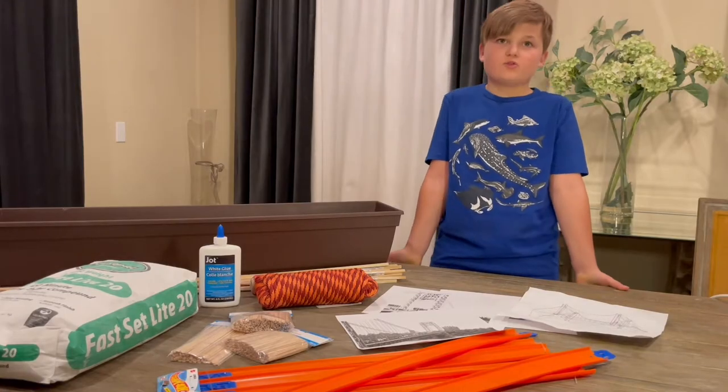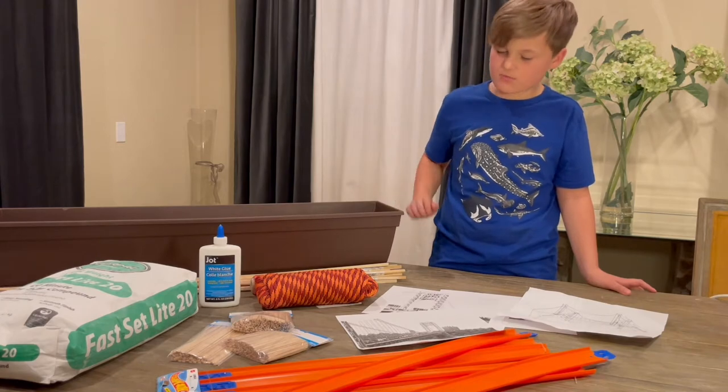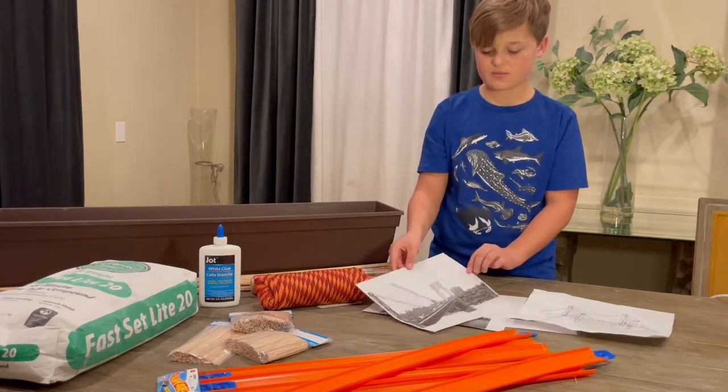For my Woodker School of Science project, I'm going to show you how a suspension bridge works. But first, I'm going to show you some pictures of other suspension bridges.